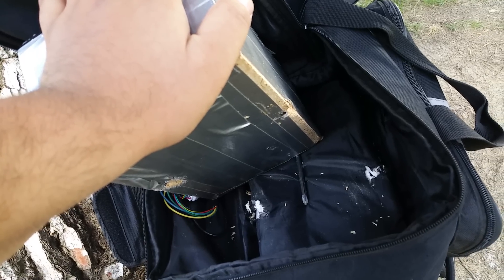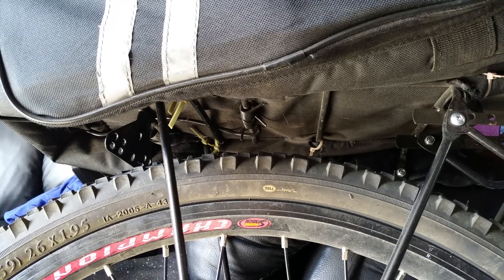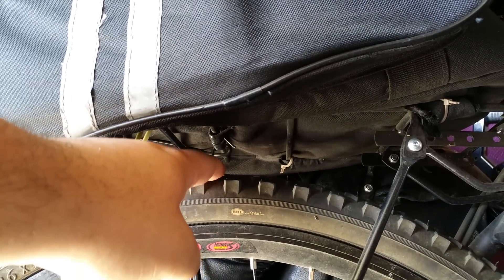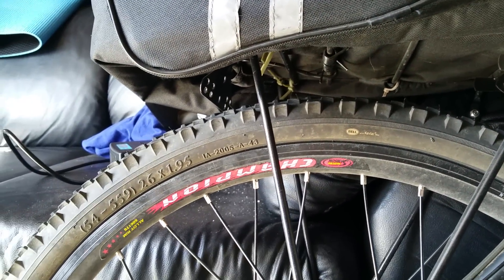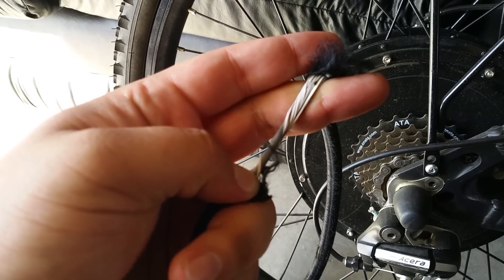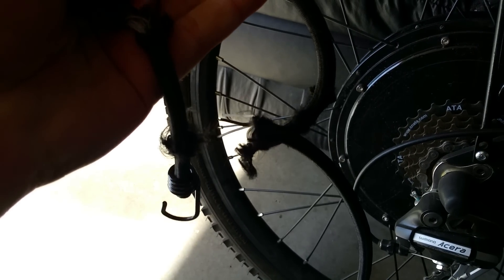Another thing to be aware of is the clearance between the tire and what is above it. I realized that the bungee cord I was using was rubbing up against the tire, and it happened twice — from where I biked it completely tore the cord apart, so it's completely unusable now.